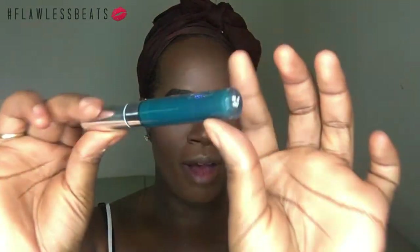Now for the star of the look — Colour Pop's Ultra Matte Lipstick in Dr. M Real Ivy Green. I'm taking no liner and I'm just going to go for it.